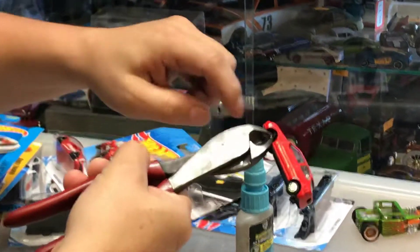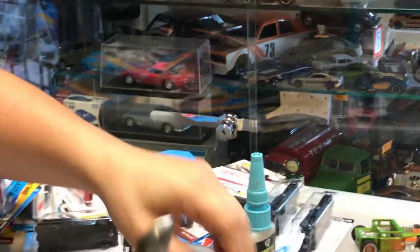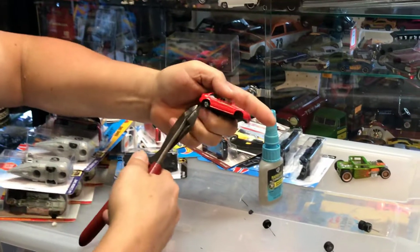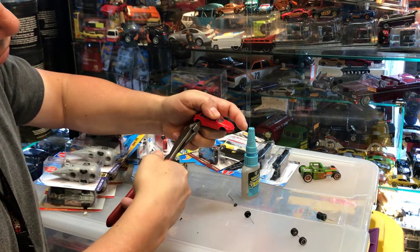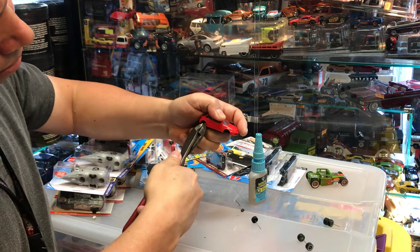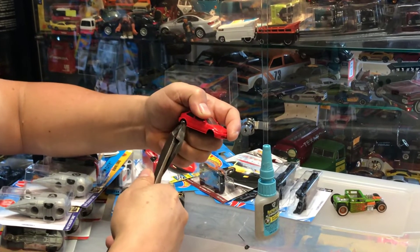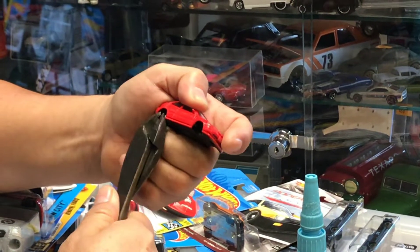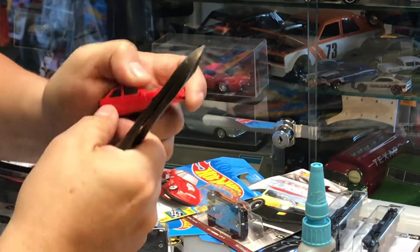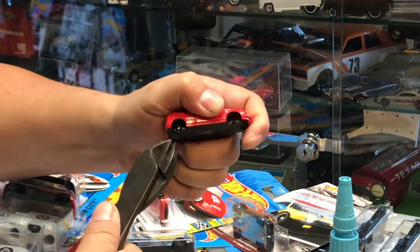I got to the middle now — I'm cutting the tip. I hit the middle so I'm gonna cut the tip. See, the axle came out. That's only if you want to save the same axle or use it in the same car. It's almost there — cutting the back using the same procedure.